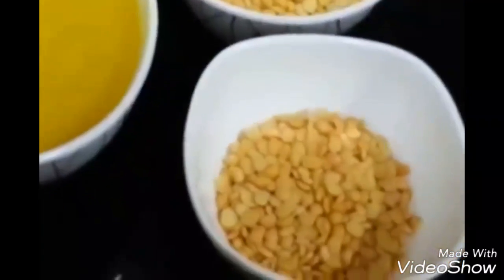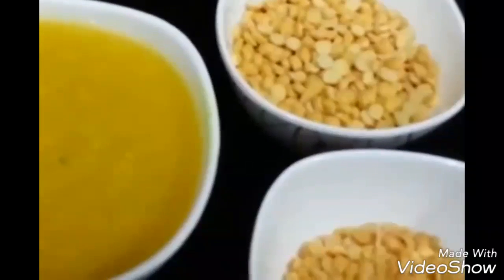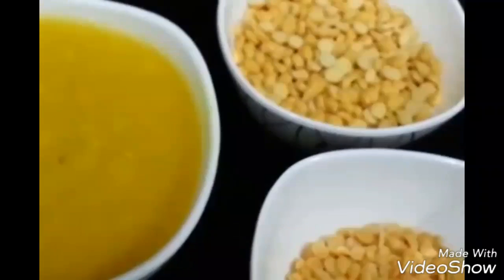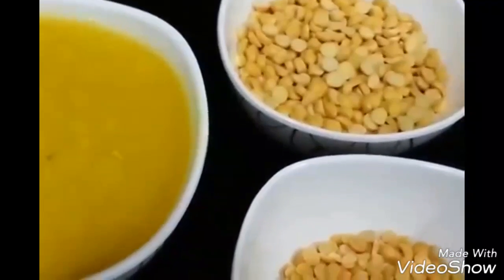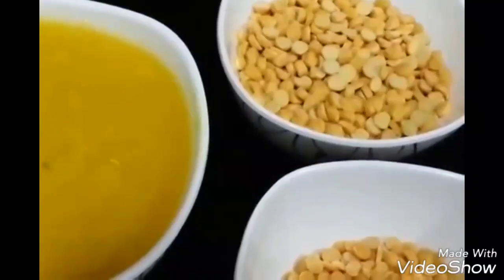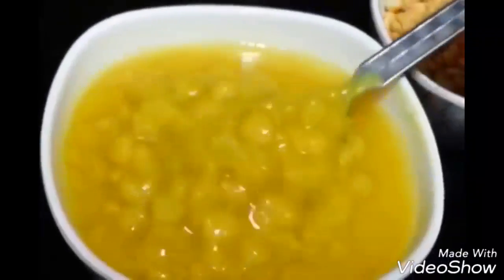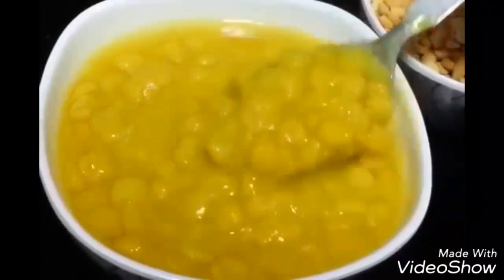First we are going to cook the dal. Soak both dals in water for about half an hour, then cook in a pressure cooker for about 5 to 7 minutes with some salt and turmeric powder. After that you will get a cooked dal and you can churn or mash it a little bit. Heat the pan and add ghee.